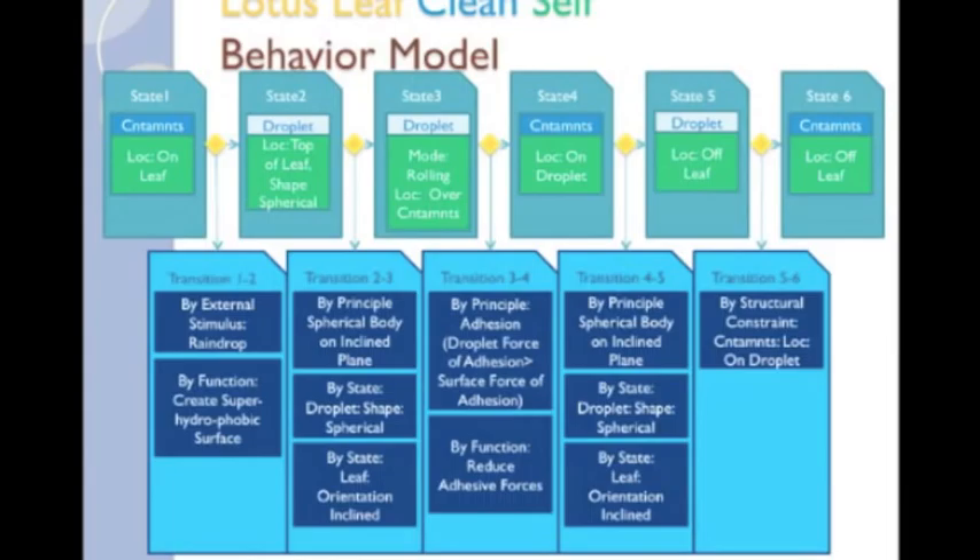In state 6, the contaminants are off the leaf because they are located on the droplet, which has left. Except for the sub-functions, that's it! We provided a function model, a structure model, and a behavior model. Now let's take a look at those sub-functions.